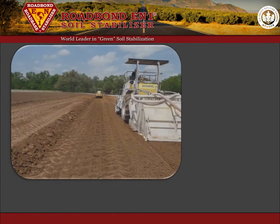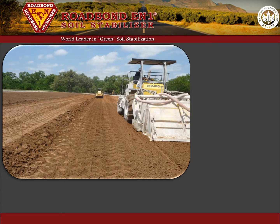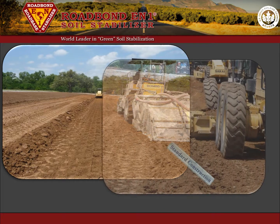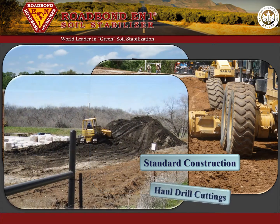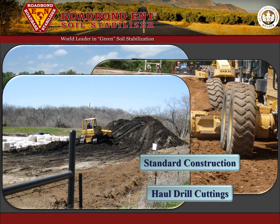The process is simple and utilizes common techniques and principles currently employed in the construction of drilling locations and lease roads. The processed drill cuttings are hauled from the stockpile to the drilling location or lease road that is to receive the drill cuttings.